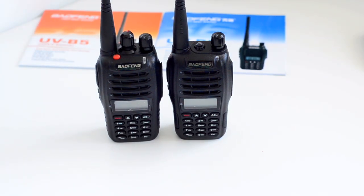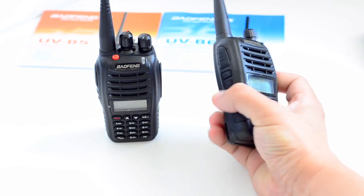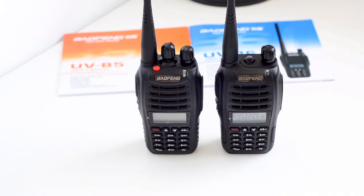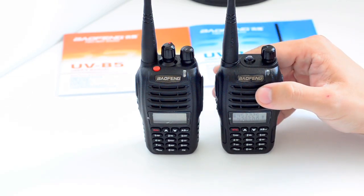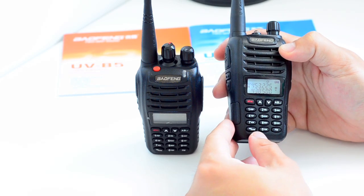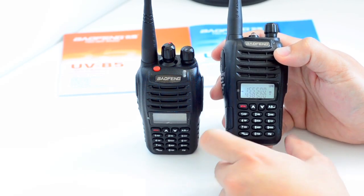Whereas on the B6 you only get one LED torch — a flashlight — which is operated by pressing the side button on the radio. Both the UVB5 and the UVB6 share the same software, so the additional difference in layout of buttons doesn't really make a difference to how they operate. On the UVB6 you can change the VFO and memory mode frequency using the bottom left button, which is the same on the B5.